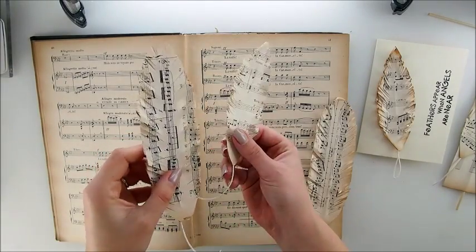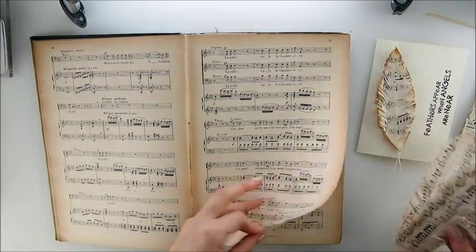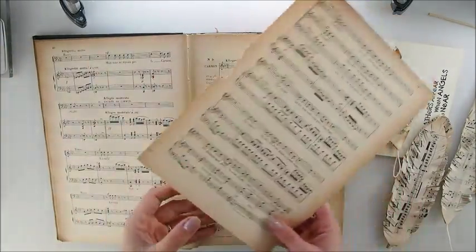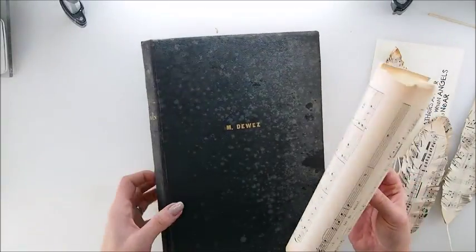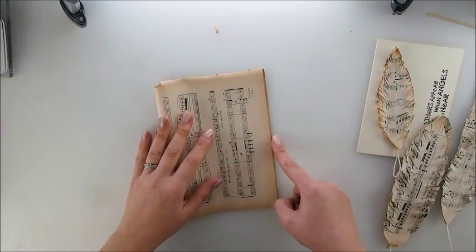Let's make some feathers. Not only are they fast and easy to make, but they're also a no-cost embellishment idea. The only thing I'll be using is some glue and an old book — in this case, a beautiful music notebook I got from a friend, from Massey, my bestie as I call her.